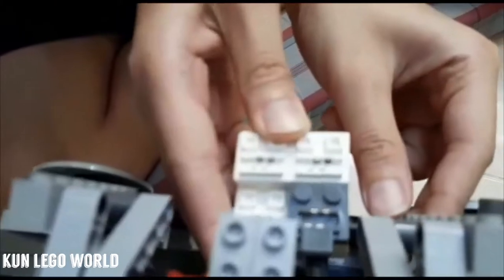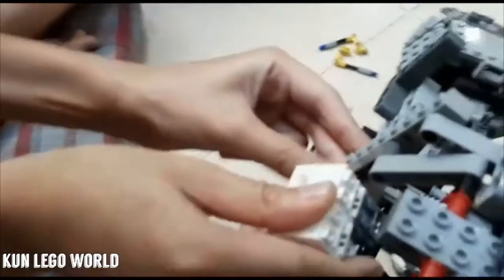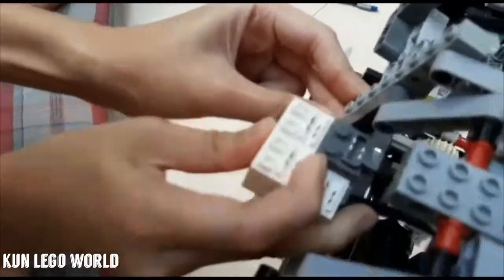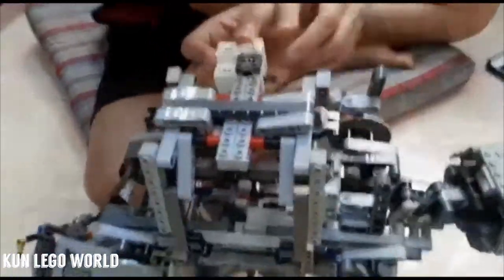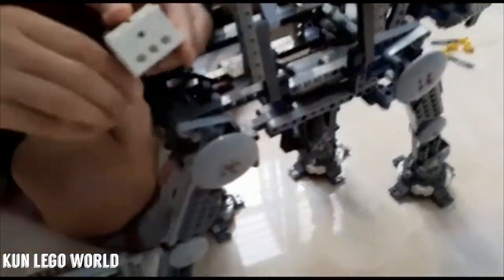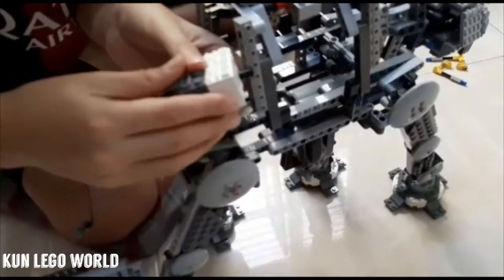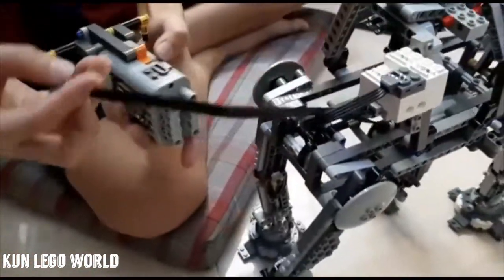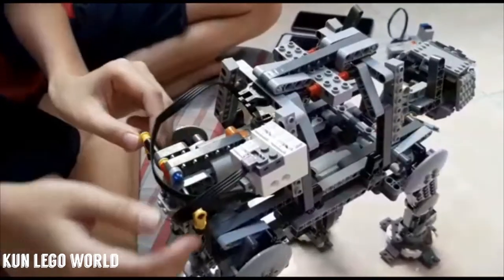Then attach it with the pin. I'm going to attach it right somewhere downstairs here — just pull off the pin — and there, perfect. Now I'm going to attach this to the motor.